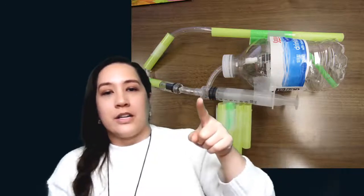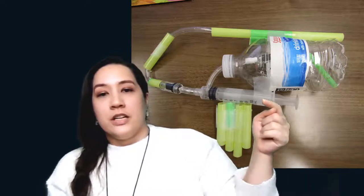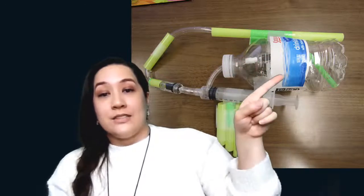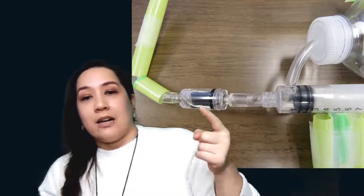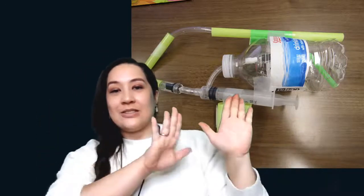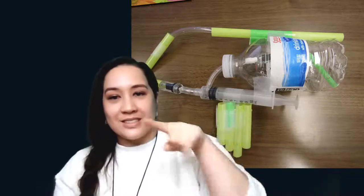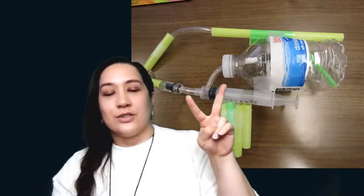We have a little one-way valve so the water can only go out of the bottle and be pulled into the syringe. When we push down on the plunger, since the one-way valve blocks water from going back into the bottle, it's pushed out through the front nozzle — up and out the top. It's a pump-action squirt gun design with a plunger and two one-way valves.